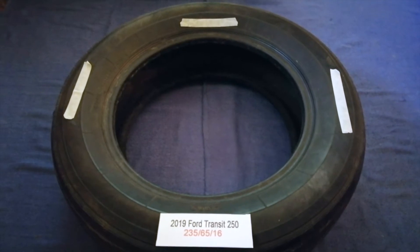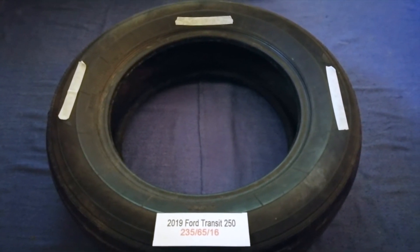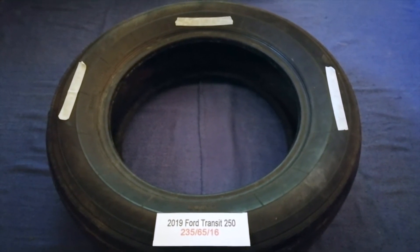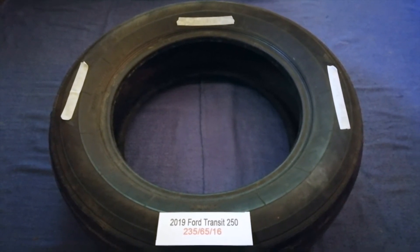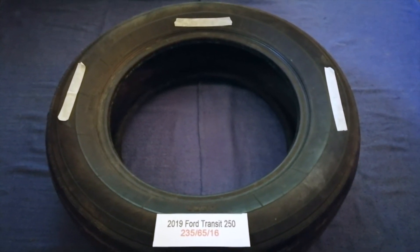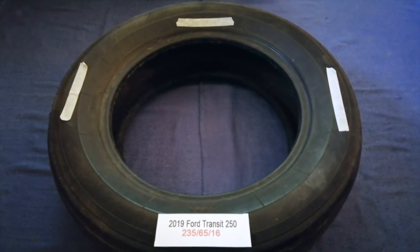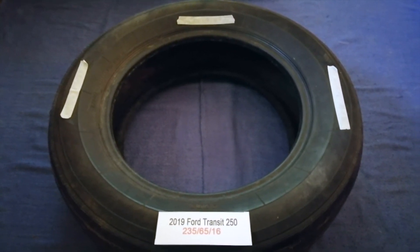The tire size for the 2019 Ford Transit 250 is 235 65 R16. Driving on bad tires is terrible for your car and a danger to you. Worn out, old, and damaged tires cause unnecessary wear and tear on your car, so replacing your tires regularly is very important in order to keep you safe on the road.